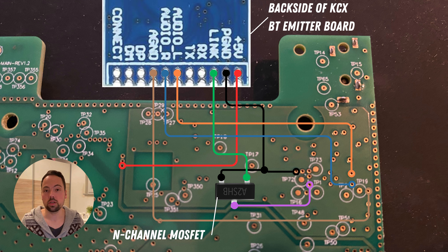We have to solder some small enamel wires to the PCB as well as to the KCX Bluetooth Emitter Board. First, we have to make sure to power the KCX Bluetooth Emitter Board. For that, we use the red line, which connects the 5V power output from the Toniebox PCB to the 5V power input of the KCX Bluetooth Emitter Board. We also have to connect the Bluetooth Emitter Board to ground using the black line to a point close to TP72 on the Toniebox PCB.